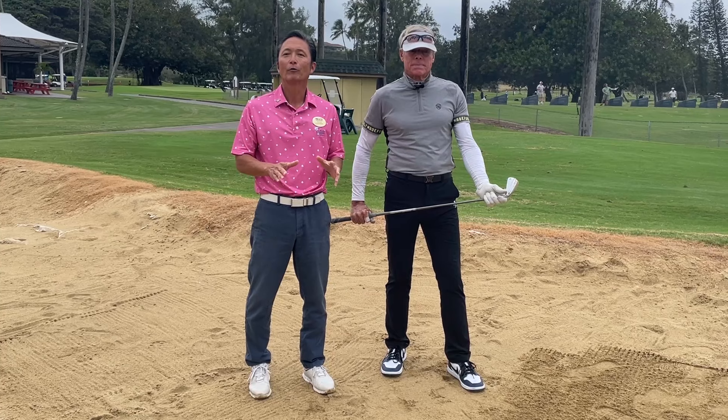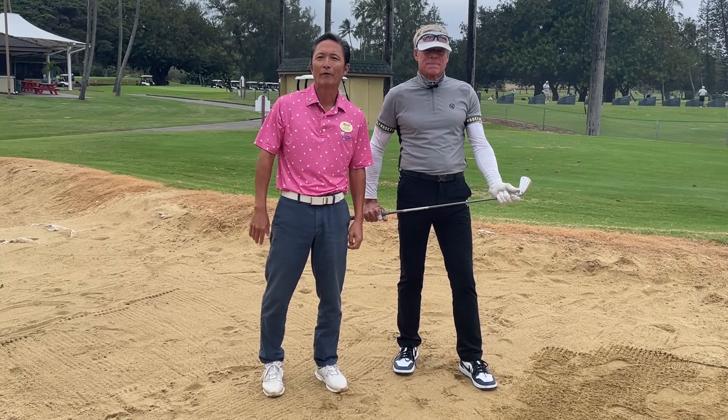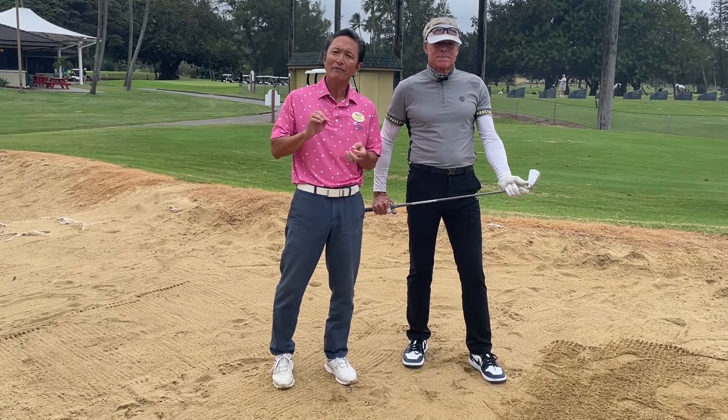Not in here for what you might think we're here for. We're not going to work on the greenside bunker shot, nor are we going to work on the fairway bunker shot. We are actually going to work on a drill, and this drill is designed specifically to get the sequence of your golf swing intact. Okay, coach, tell us about it.